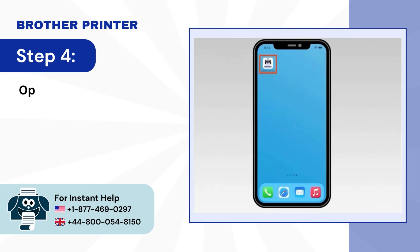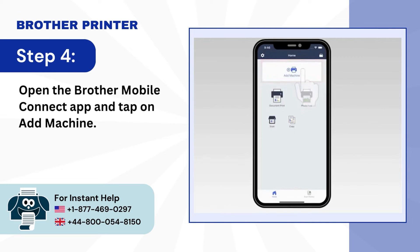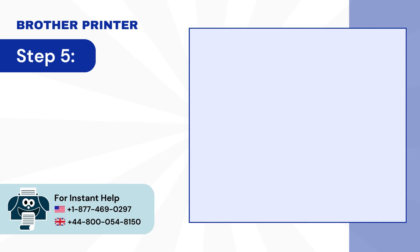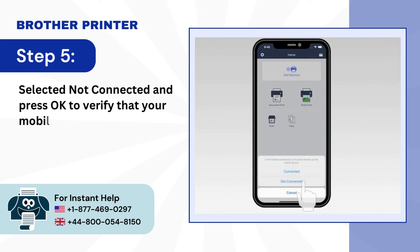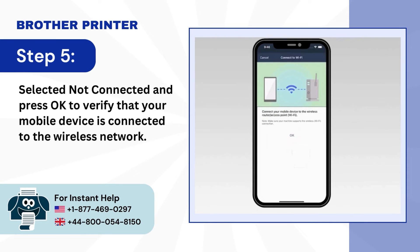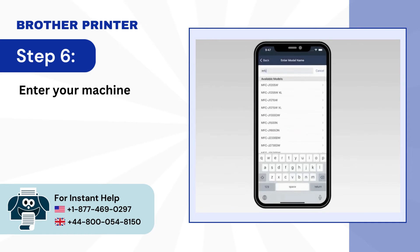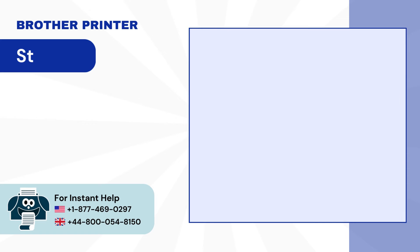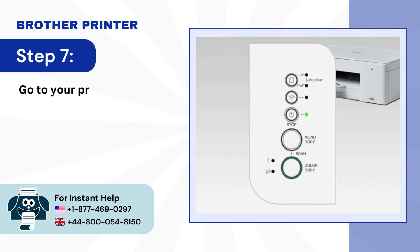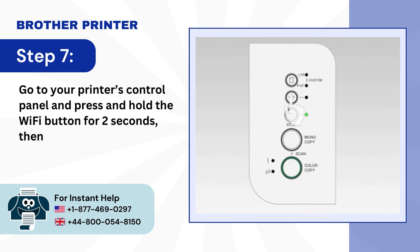Step 4: Open the Brother Mobile Connect app and tap on Add Machine. Step 5: Select Not Connected and press OK to verify that your mobile device is connected to the wireless network. Step 6: Enter your machine model name and select it from the list. Step 7: Go to your printer's control panel and press and hold the Wi-Fi button for 2 seconds, then the Wi-Fi and the stop light will start flashing.